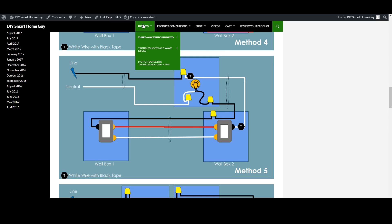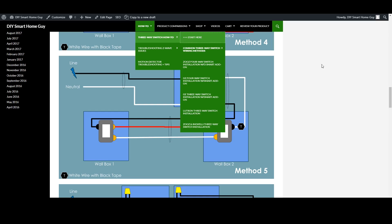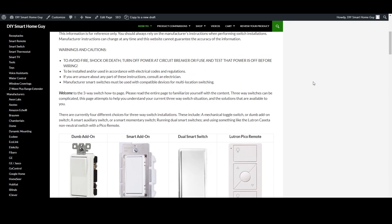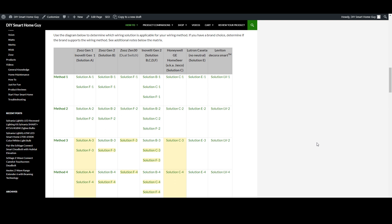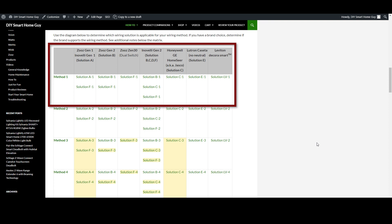Some smart switches don't support certain wiring methods at all, which is why it's important to figure out your wiring in advance. For the sake of demonstration, we'll assume you've confirmed wiring method one for your three-way circuit and go back to the main page to see what options are available. With method one, you're in luck — each of the switch types listed has a solution, which means you're free to pick whatever switch and add-on configuration you fancy.